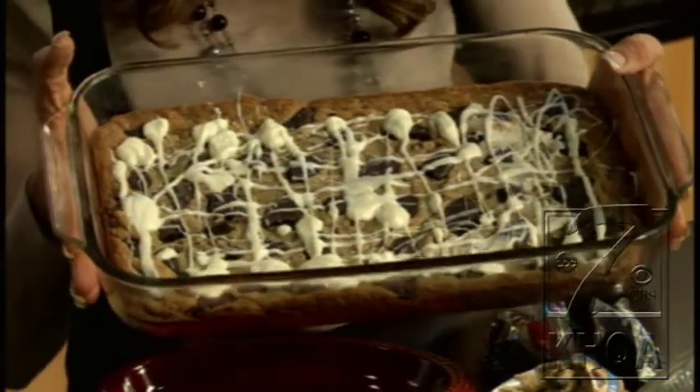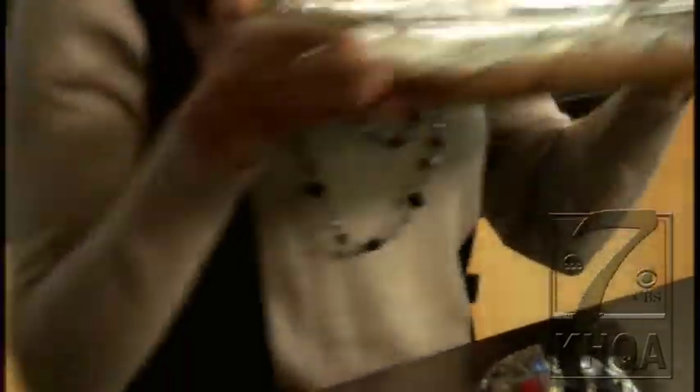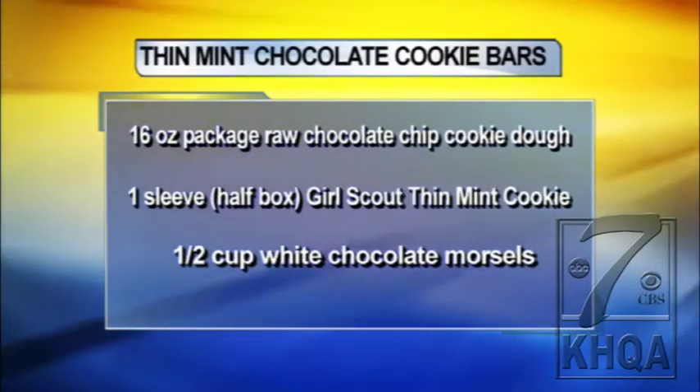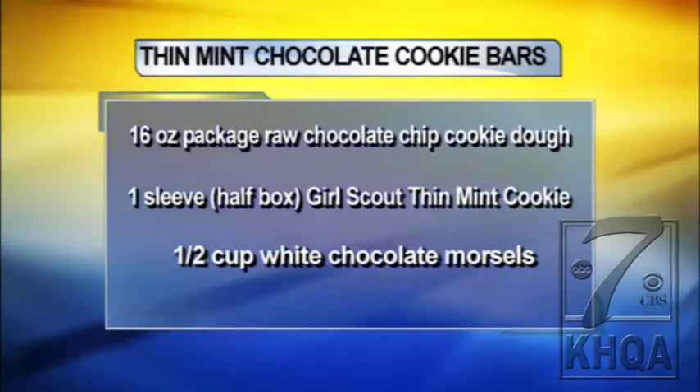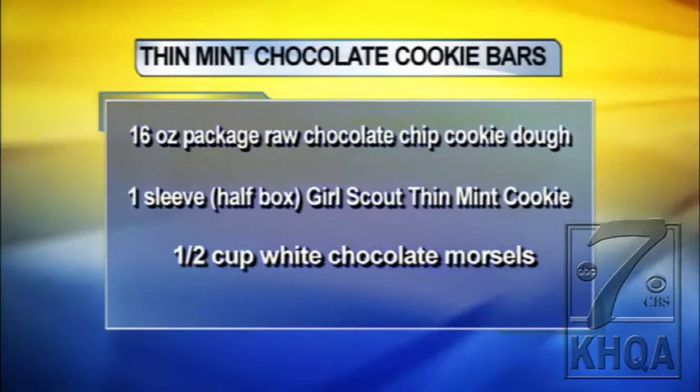It looks absolutely delicious. We're actually going to try this during the commercial break. They can find more recipes at GetYourGirlPower.org — there's a Cookie 411 section on the homepage where you can find information about Girl Scout Cookies, the Girl Scout program, and recipes. It is Girl Scout cookie time and sales have already started. There's also a new cookie this year that Erica is going to tell you about.